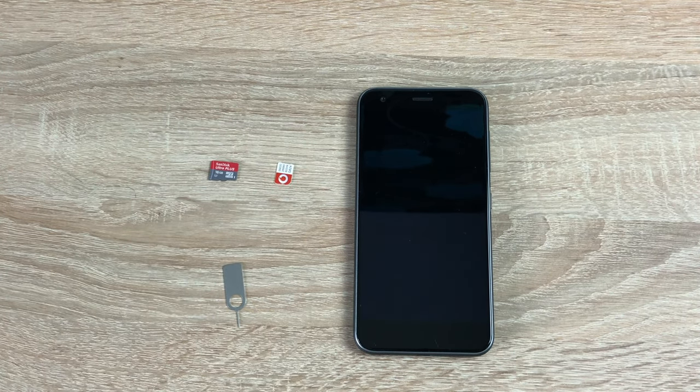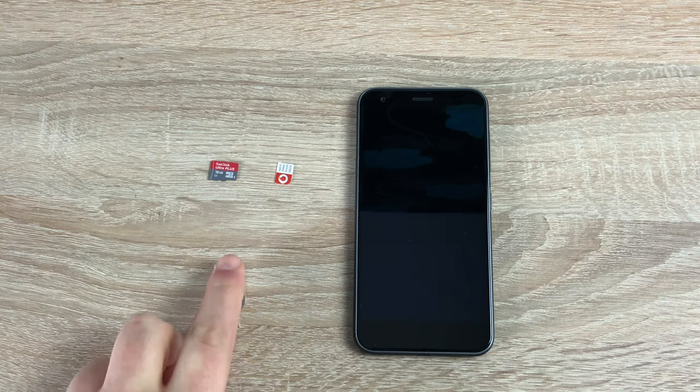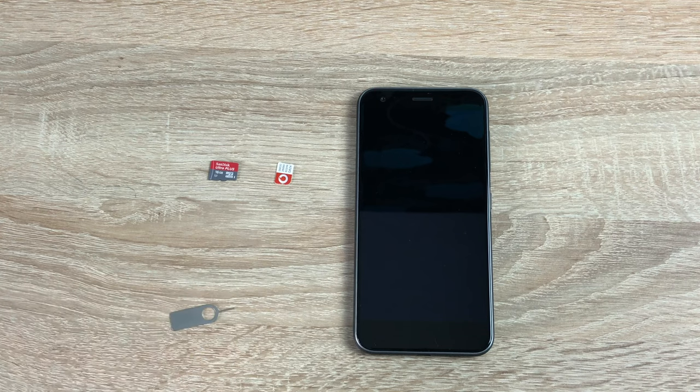Today is the basics, going through multiple different things. First of all I'll show you how to insert your SIM card and an SD card so you can store more media on your device. Two things to make sure: it's powered off, as you can damage the device, and make sure you have the correct SIM tool — you should get one in the box.